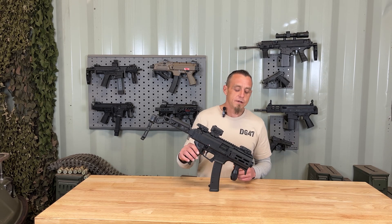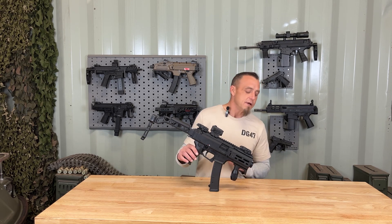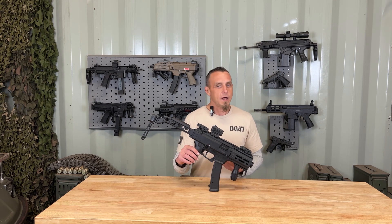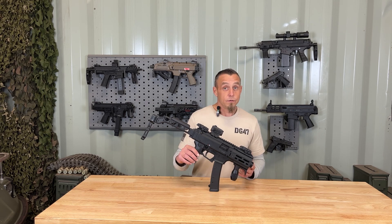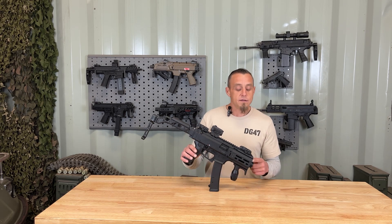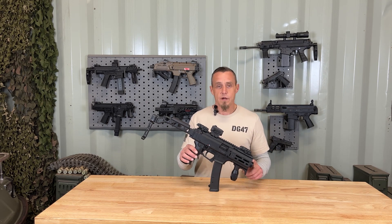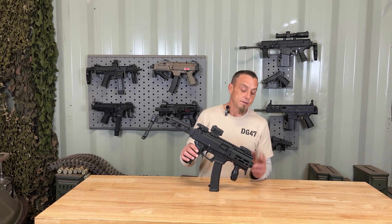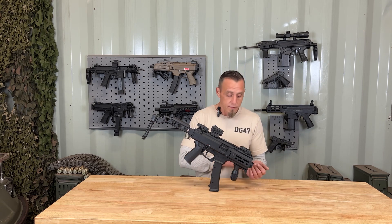Starting up here with the muzzle device — CZUSA calls this a flash can. In my opinion, it doesn't really do anything for the flash, but it does look cool. Underneath it is going to be half-by-28 threads, so you can remove this with just a simple armorer's wrench. You can fit into these slots and it'll twist right off — standard threads.